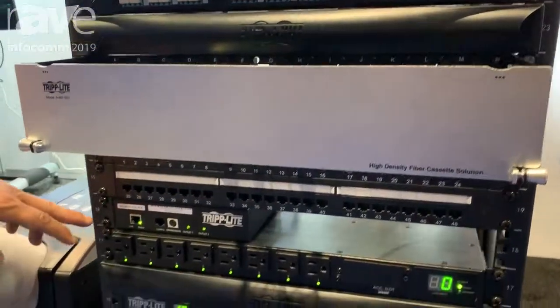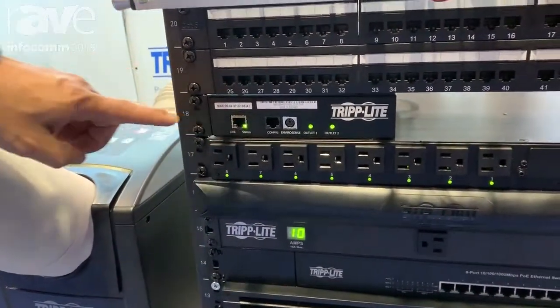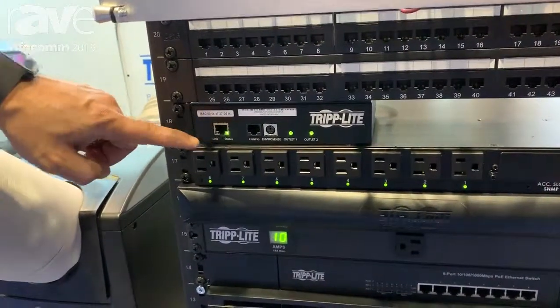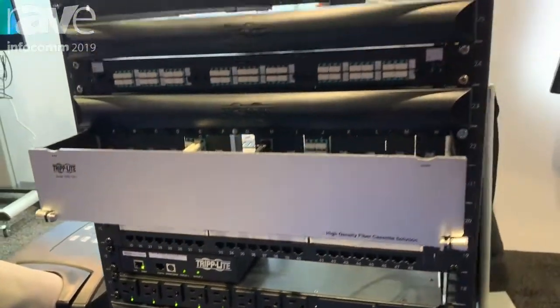Perfect for single corded power supplies. In addition, each one of those outlets you can control remotely — come in and reboot. If a device locks up, reboot that outlet and turn it back on to get that locked-up device back going.